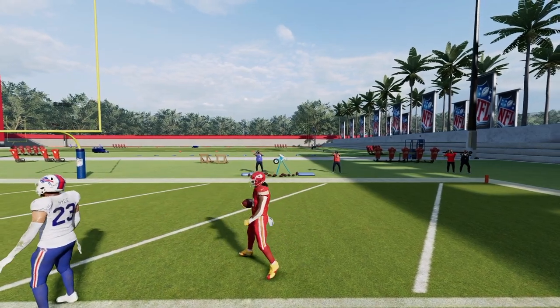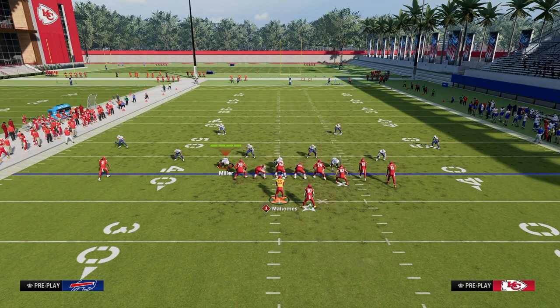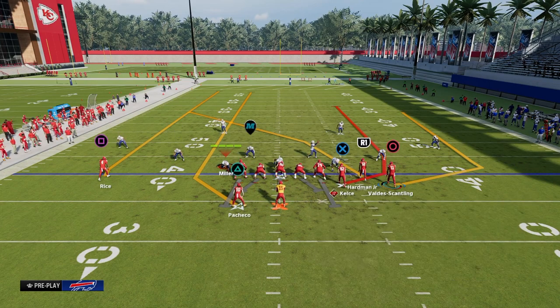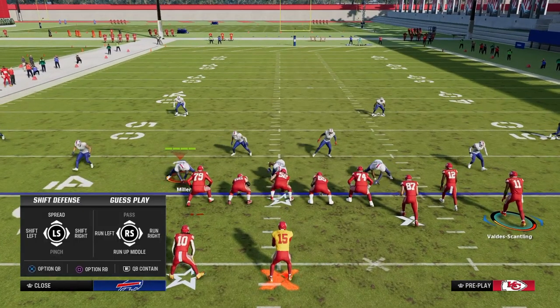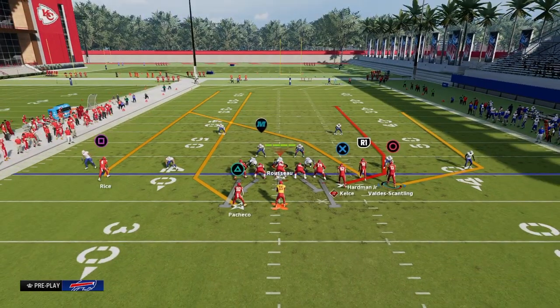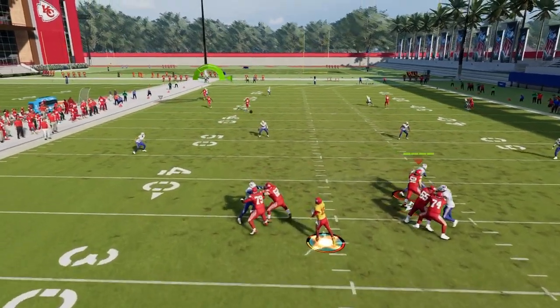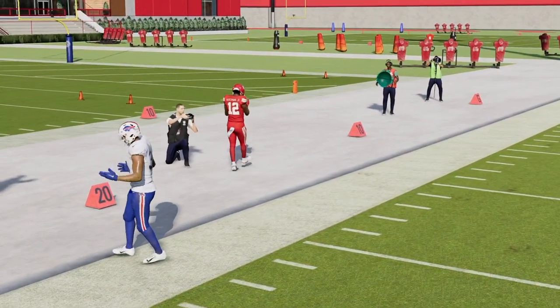The other reason why this is a really good man coverage play is because you do have two routes with a cut in them — the drag route and the post route. Whereas if I was in gun bunch running this play, I can attack both seam areas with the running back streak, but there's really only one route that's going to beat man coverage consistently Madden to Madden, and that's going to be this crossing route. So while that is a really good zone beater, it can actually struggle a little bit against man to man.